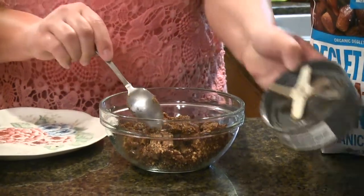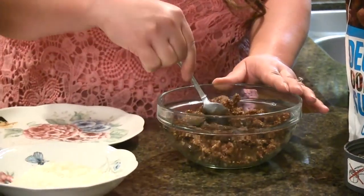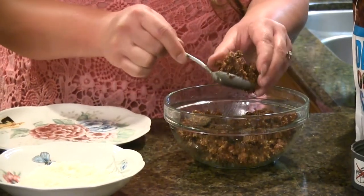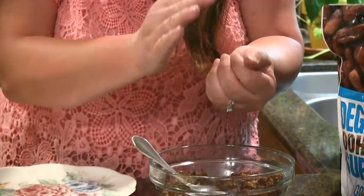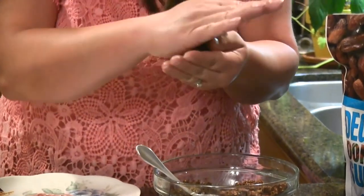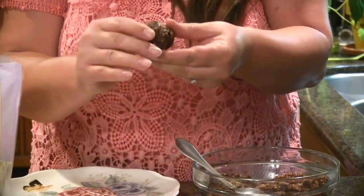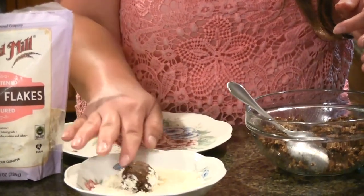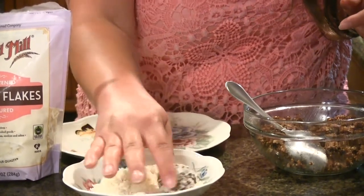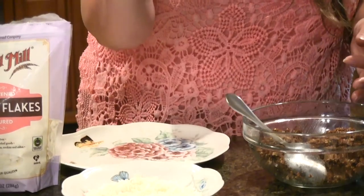I want to make sure my hands are very clean, and I'm just going to grab about a tablespoon full — they should stick together pretty well. I'm going to roll it into a ball, and then I can just roll it around in my coconut to get a nice coating on there. And I have my date ball.